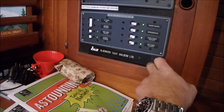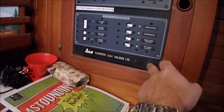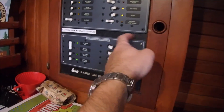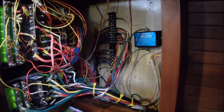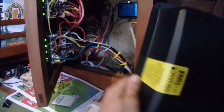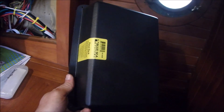I managed to salvage the Blue Water Yacht Builders emblem from the original panel, but I did have to cut out some plastic. This is still a little messy, but I did manage to clean it up. I have to put a cover over the AC so it's up to code — this silly piece of plastic was $76.